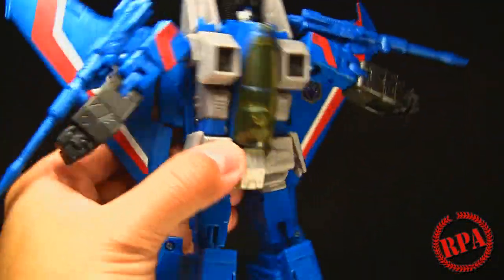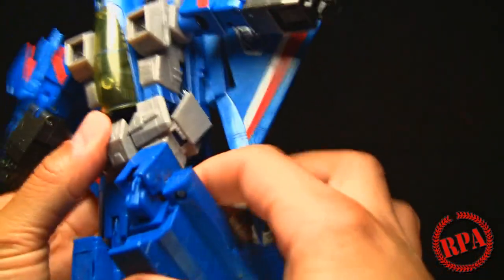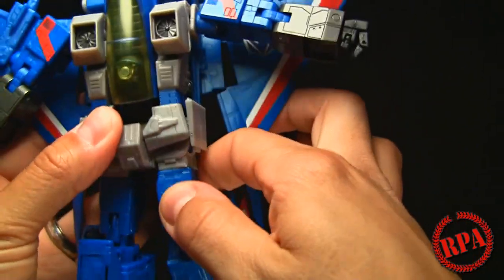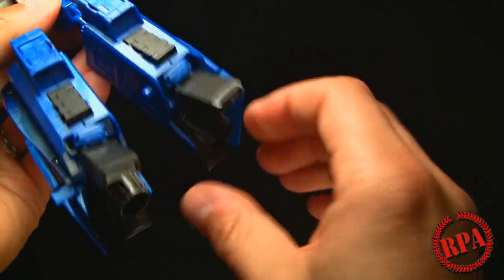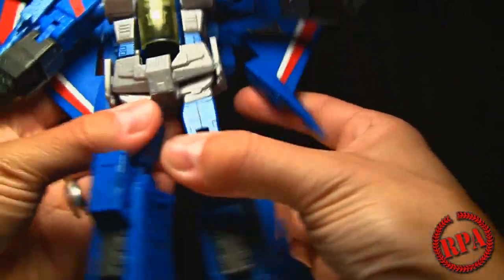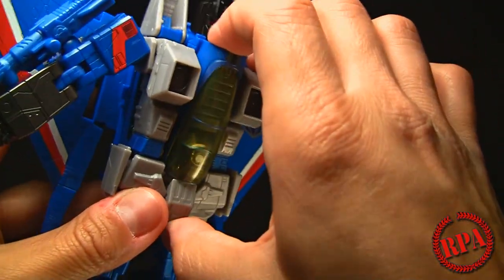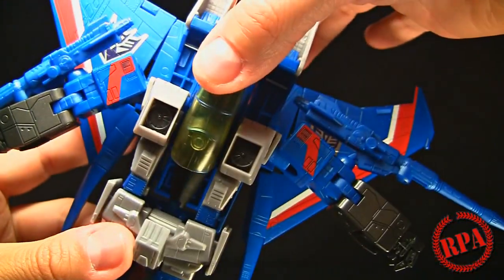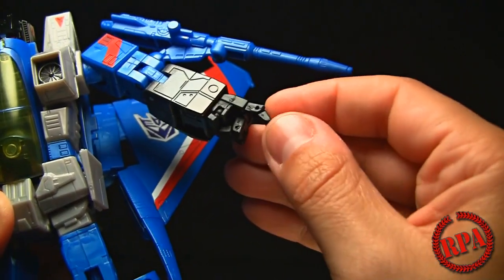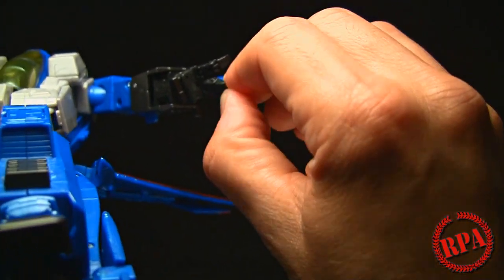Due to the engineering, it has no waist, but it's not a big deal. The legs go forward and there's a swivel up top. The knees are double-jointed - the top part moves and then there's a secondary part at the bottom. The feet don't really move in a meaningful way for standing. One annoyance is that a piece keeps popping up - it doesn't tab down securely. Looking at the hands, the wrists are articulated, the index finger is separate, and the remaining three fingers move side to side.